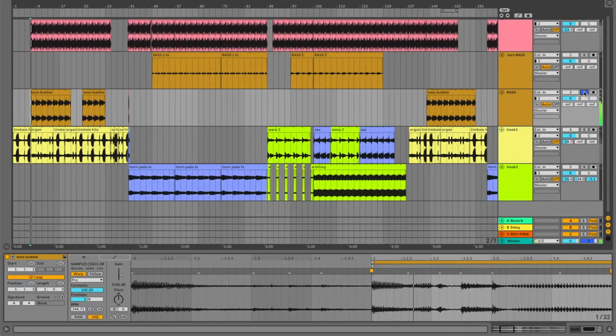Let's go back and talk about the bass for a second. In the first section where I had the organ passages with the timbali hits, I have a sample from that funk record — slowed down quite a bit, as is the drum break. When it comes to the other stuff with the horn pads and the saxophone, I actually played bass on these.